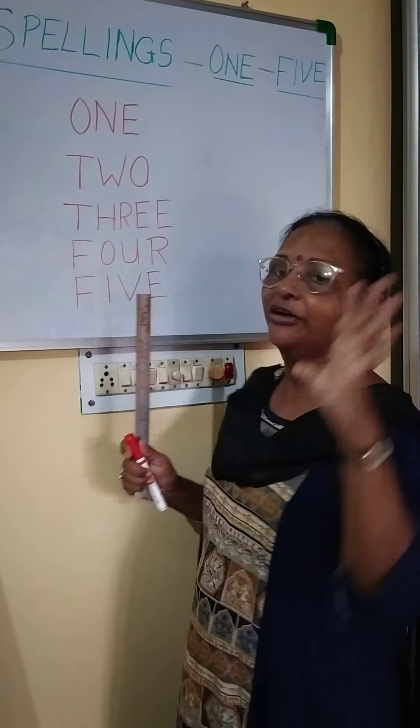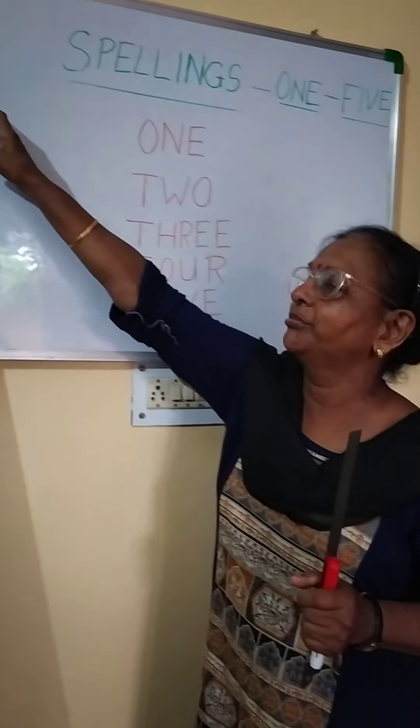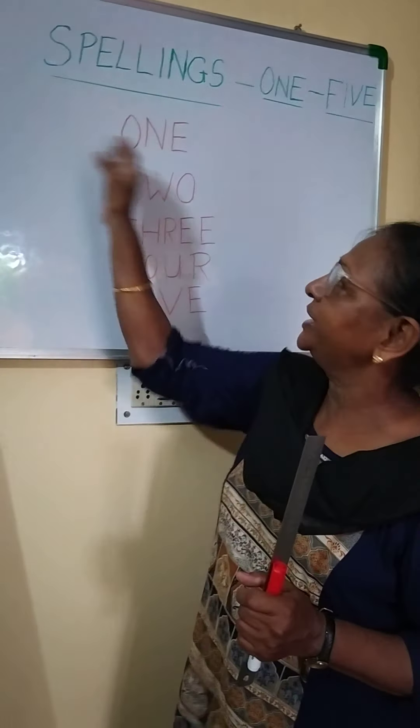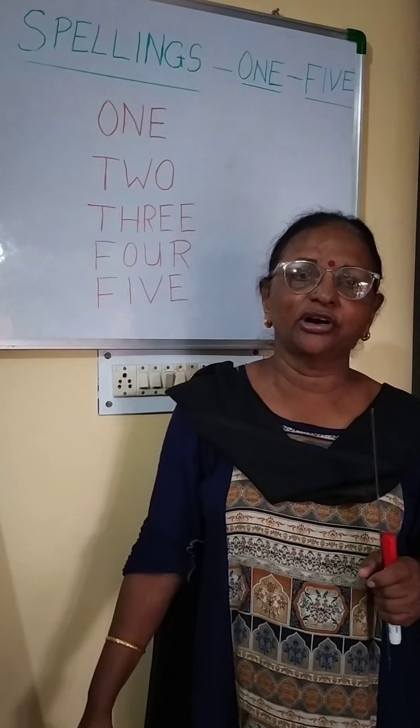Write very neatly and tidily, children. Leave the margin line then start. Don't write right from the beginning of the book — leave the margin line and then start writing. Alright, bye children. God bless.